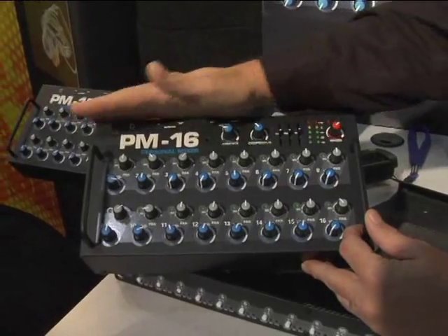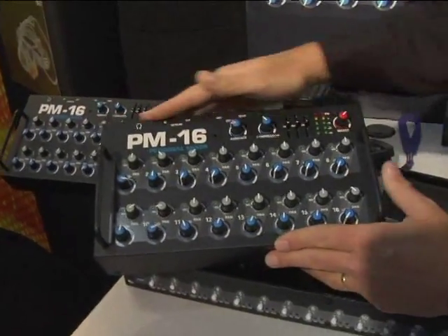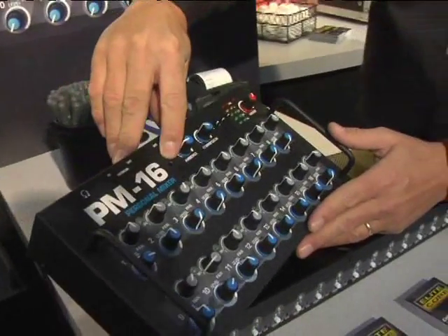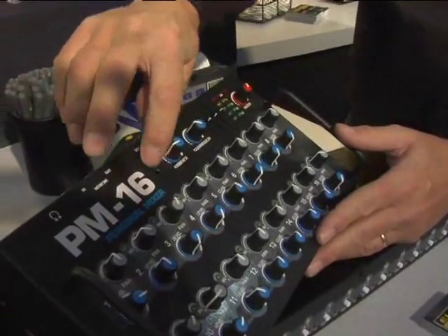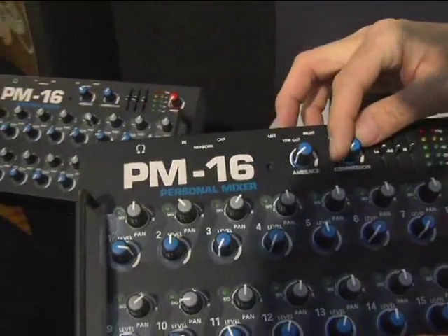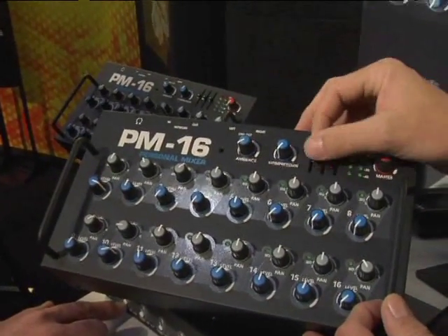A couple of features that you notice immediately on the front panel: it's an all-steel housing, it's fully shielded. There's an ambient microphone built-in right here — an omnidirectional condenser ambient microphone with a control. Built-in single knob compression that maxes out at about a two-to-one compression rate.